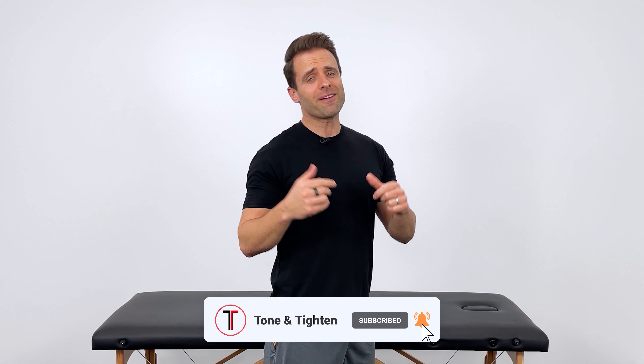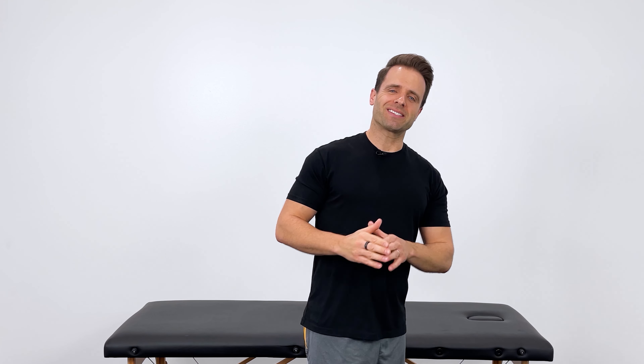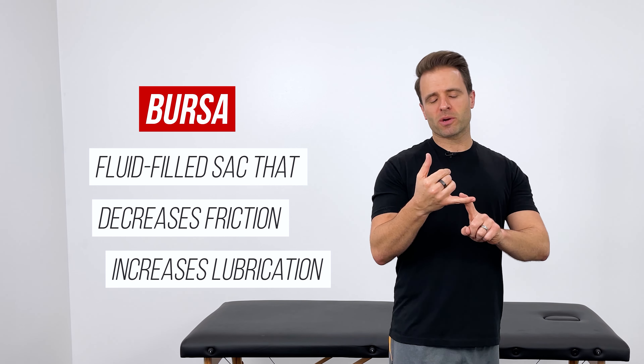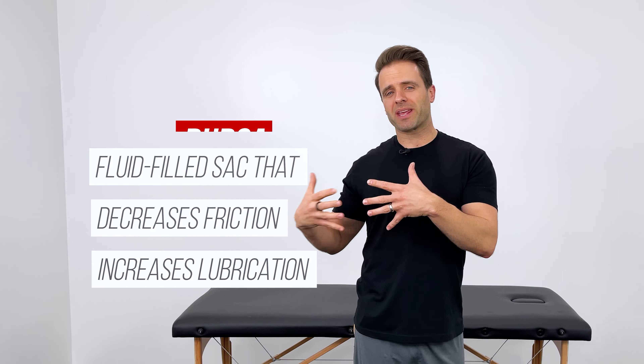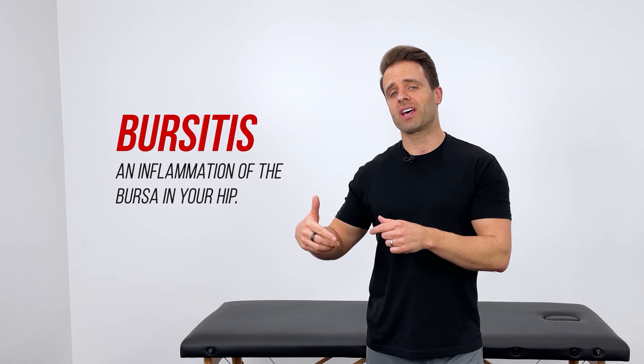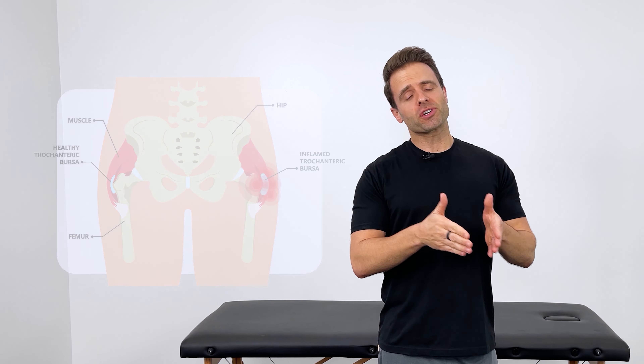In most cases, pain in this area is caused by a condition known as hip bursitis. A bursa is a fluid-filled sac that decreases friction and increases lubrication in an area where there are a lot of muscles and tendons interacting close to each other. Your hip and your shoulder are probably two of the most common places to develop this condition. When we throw the suffix '-itis' on the end of the word, it simply means an inflammation of the bursa in your hip.